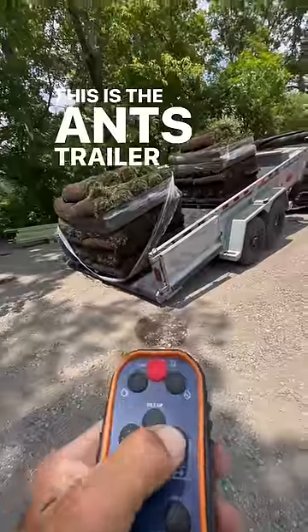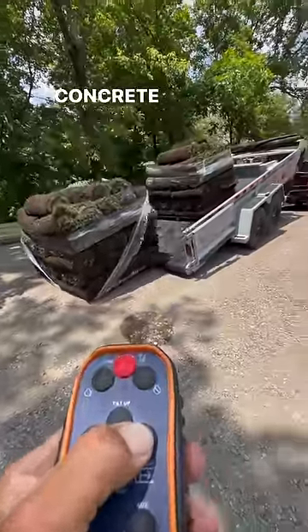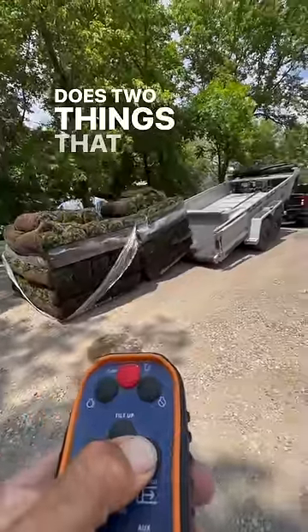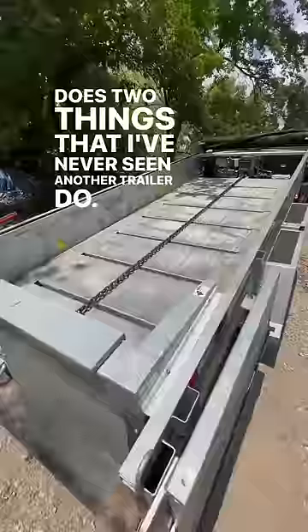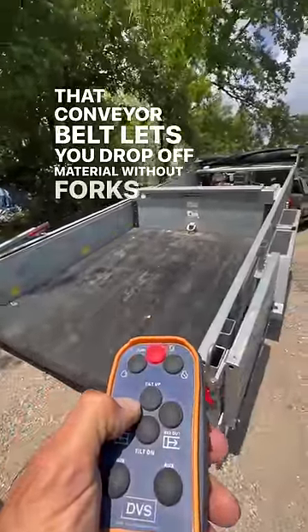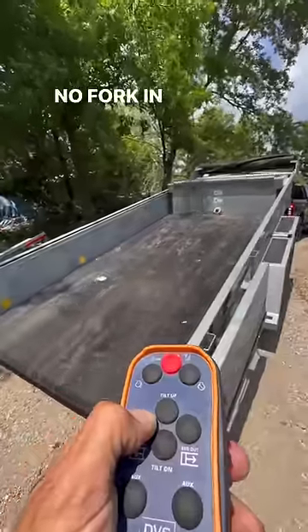This is the ANTS trailer system. It was designed by a concrete company and it has a live floor conveyor belt, but it does two things that I've never seen another trailer do. That conveyor belt lets you drop off material without forks — that's right, no forking allowed.